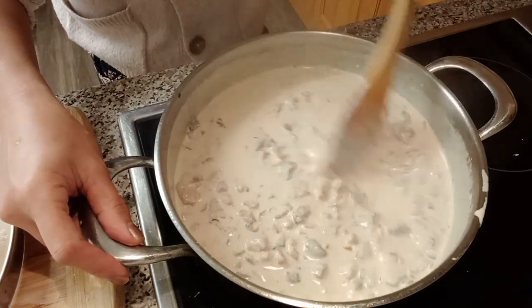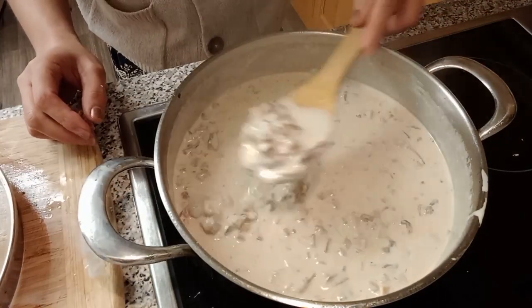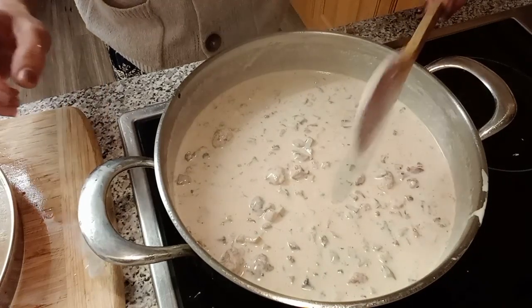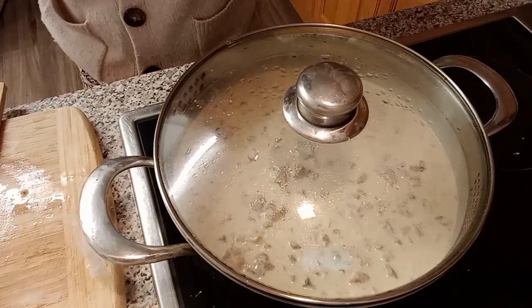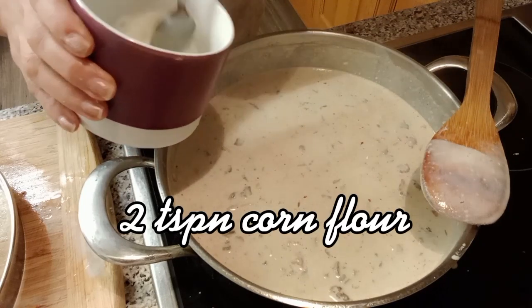Okay, it's ready now, guys. It's ready. We're gonna mix in 2 teaspoons of cornflour to thicken the sauce — para maging malapot — to make it thick.